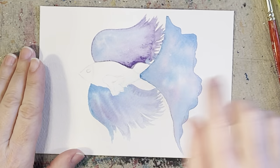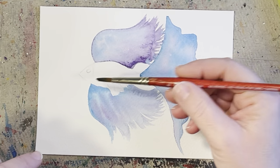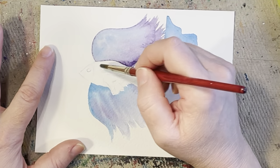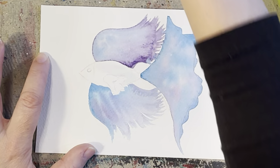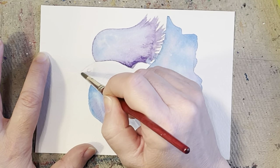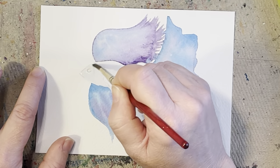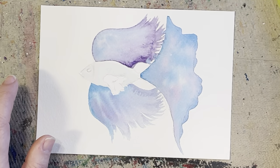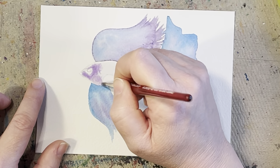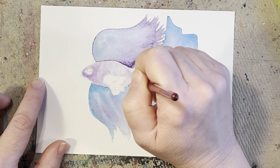Our fish is nice and dry and we're going to go onto the body part — same thing. If you want to move to your size 2 because the body is a smaller area, you could. I'm going to stick with my 6 until I feel like I can't get the detail I want, but I am going to put the water on with my size 6. I'm going to go around that little fin again and get his little face also. Unless you want his face to be a completely different color, then don't put water on where his face is — that's up to you. I'm going to make his body a little bit more purpley, I think.